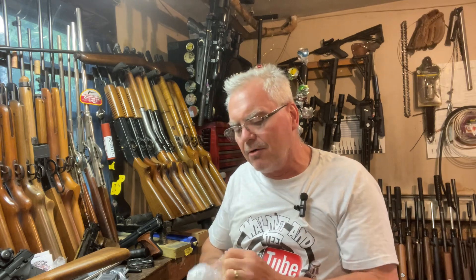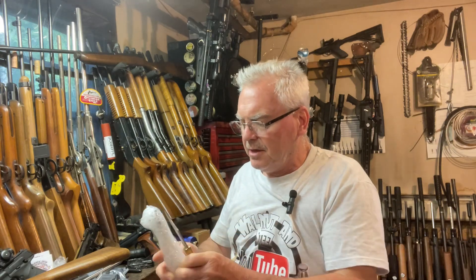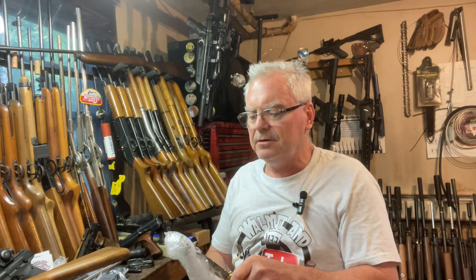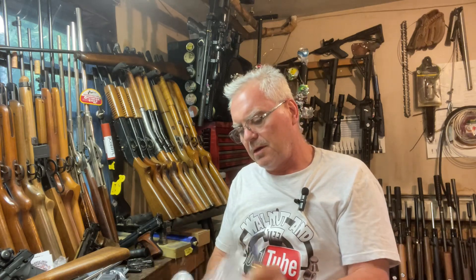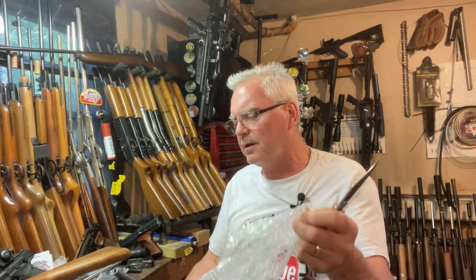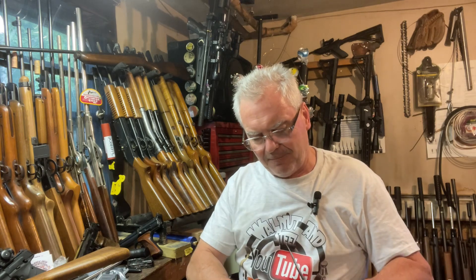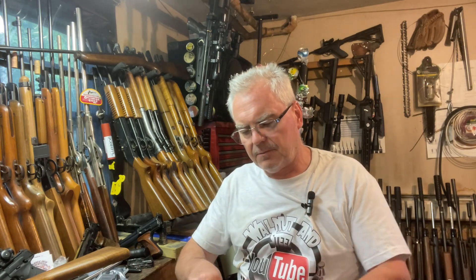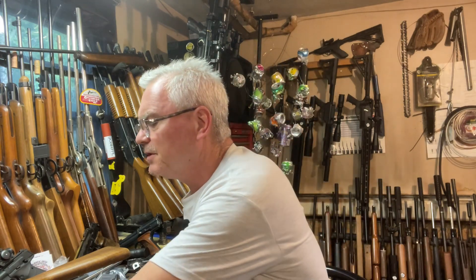He said it wasn't shooting with much power. It does need a breech seal — I can see that already — but it probably also needs a piston seal, which I'm pretty certain will be a leather seal on this one. I'll have to do a little research and see what we want to do as far as getting replacement parts for it. I'm going to cut this off for a second, put this thing back together, and we'll see what we're doing.